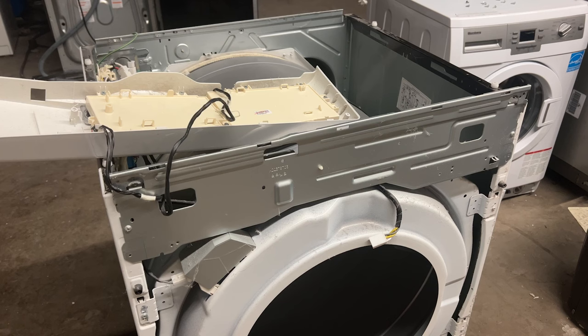Now that we have the dryer door off, we're going to want to remove another four screws from the faceplate of the dryer — two of them on the front and two of them on the back, tucked in the corners.